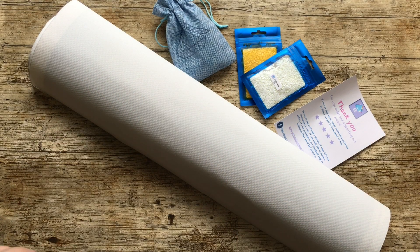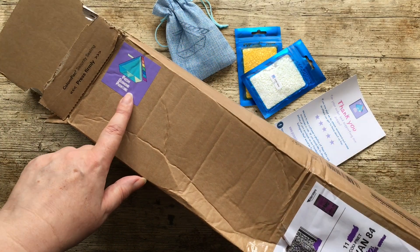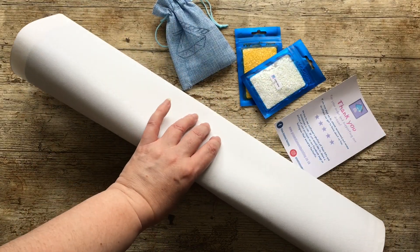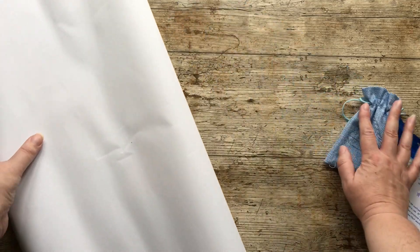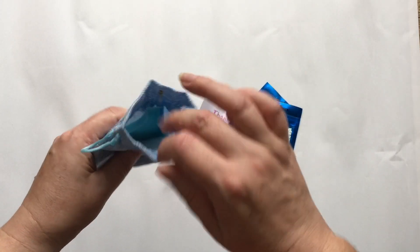Hello and welcome to my channel. Today I've got an unboxing for you. This comes from a company called Prism Diamond Painting, who are in the UK. I bought two canvases from them and when they sent them, they sent them both rolled up together. I'll just unroll this and use it as the backdrop.